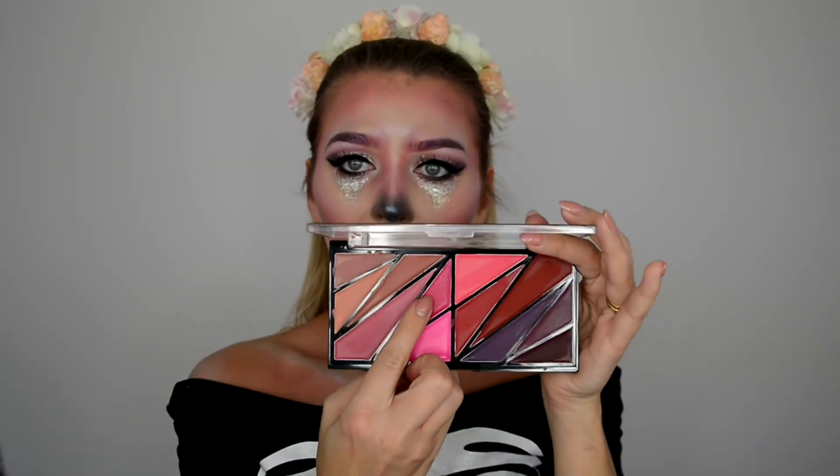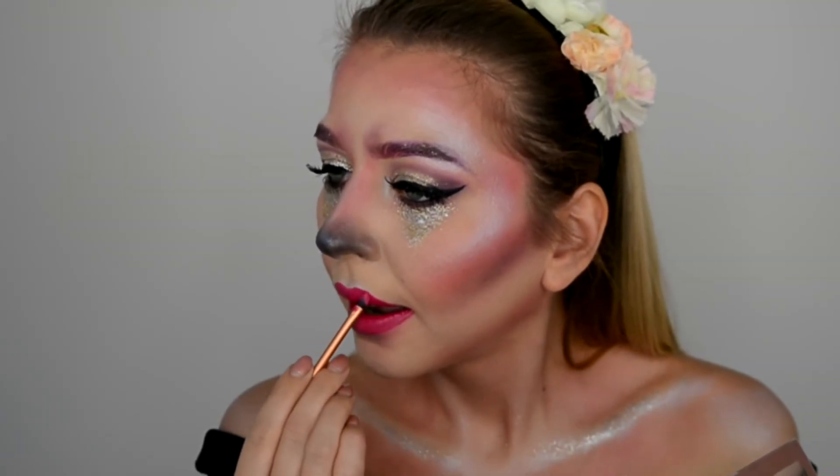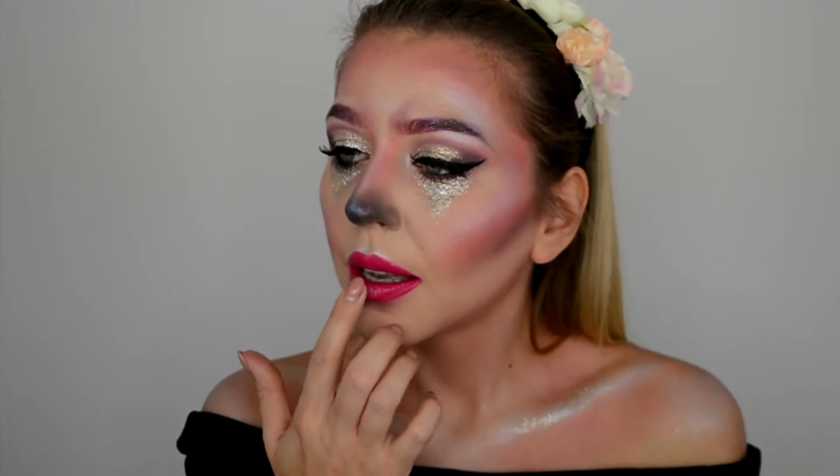We're nearly there! Next I'm gonna apply the lipstick and then draw the teeth — you know, like for a skull. For lipstick I'm going to use Makeup Revolution Revaholic Lips in this super pink color, and I'm taking a little bit of the same NYX Twilight Tint highlighter to add in the middle of my lip. The last thing is taking the same eyeliner and drawing those false teeth.